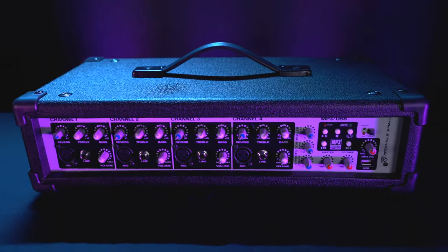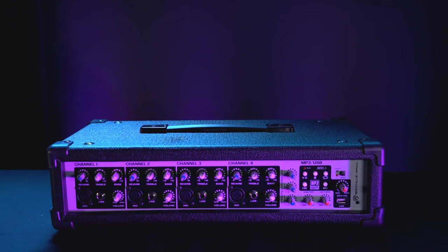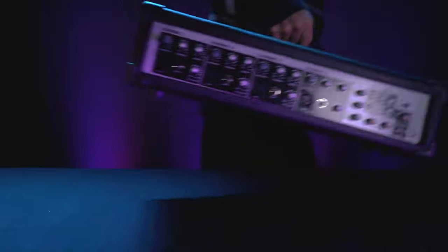As you can see, it comes with the mixer itself and a power cable. The handle on top of the mixer makes it perfect to bring to any gig or event.